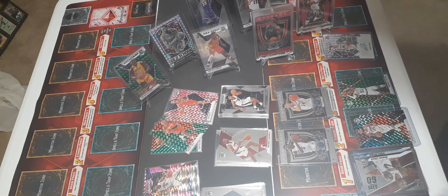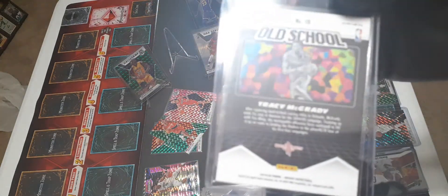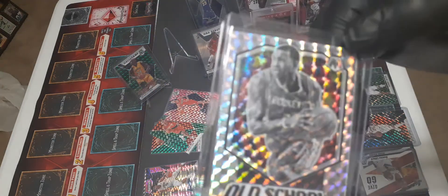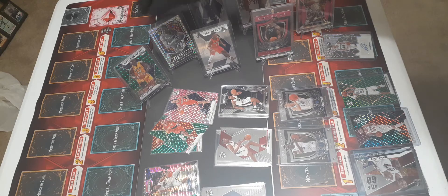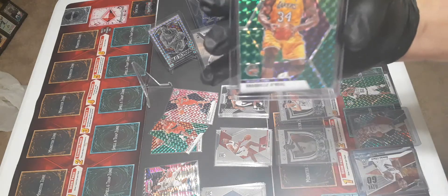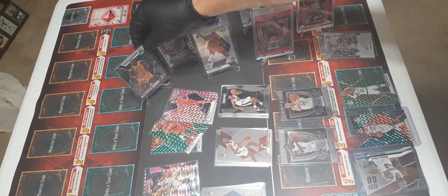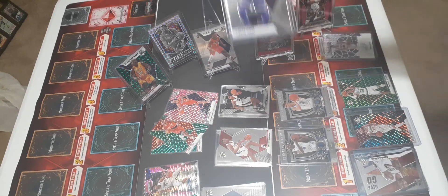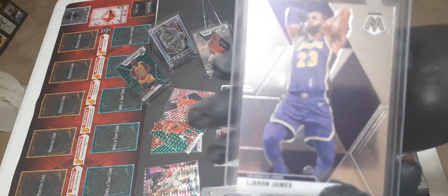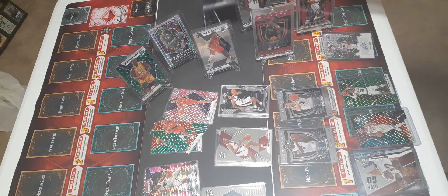Pulling out a Tracy McGrady old-school refractor - just badass, not numbered but really cool. This product is very cool and expensive online, and you'll see why - you get these badass cards. People are going to send these in to get graded, no doubt. A $10 card will be $50-60 in these. You have to be very careful opening these packs. And I got a LeBron - it's just a standard one, but pretty cool.